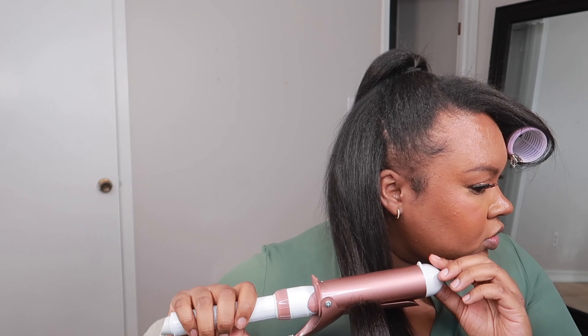And now it's like full and cute. It's thick and luscious — she's giving Ariana Grande. Oh, look at that little juicy curl!